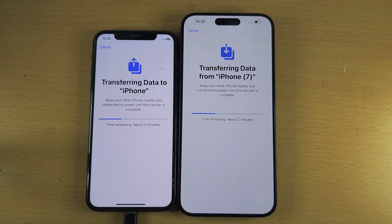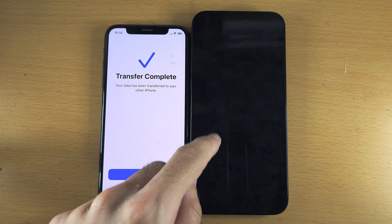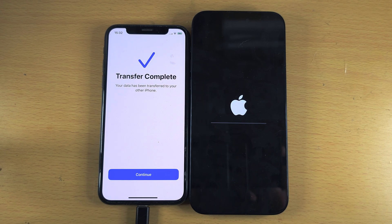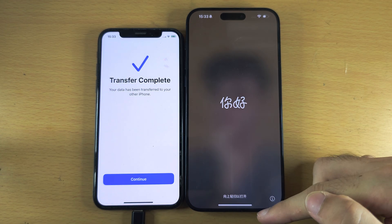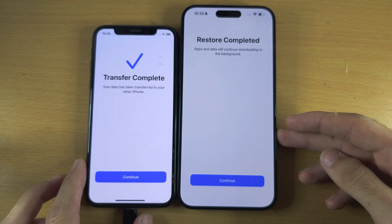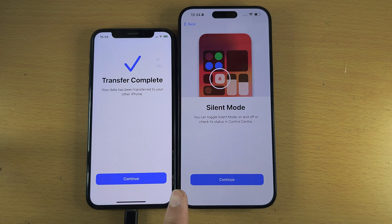Once the data transfer is done, we can see Transfer Complete. The iPhone 15 Pro Max should automatically restart and do the final data transfer progress. You can now see the wallpaper was transferred, and going in you can see the restore has been completed as well.